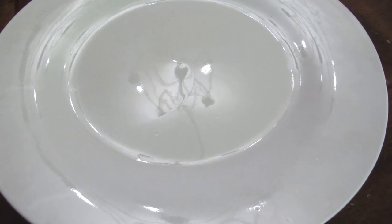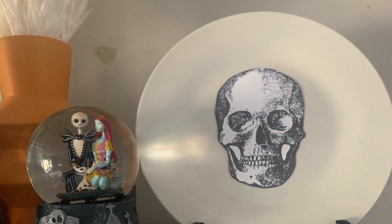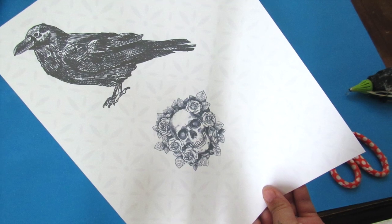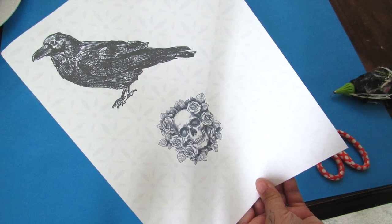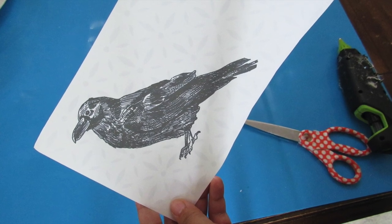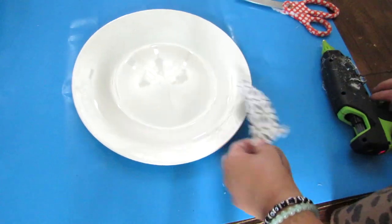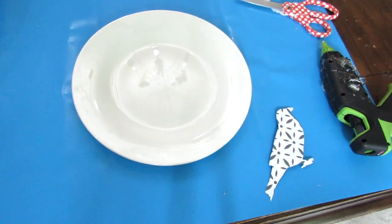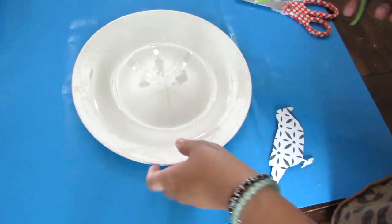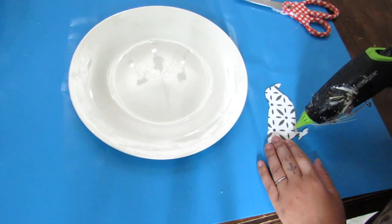Using a Dollar Tree plate found year-round, we're going to do another Pottery Barn inspired project. I shared a similar one not too long ago, which I'll link below. This time we're going to do it with a raven — the printable will be in the description box below. I just went ahead and cut that out on some cardstock. A little tip for being budget-friendly: save cardstock even if you don't use it with what you printed. You can flip it over and print something new.